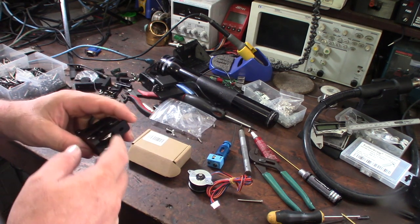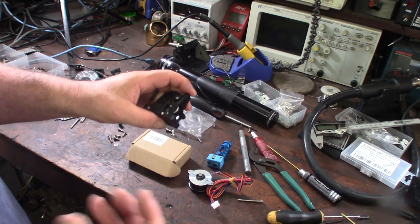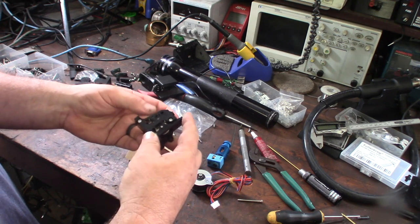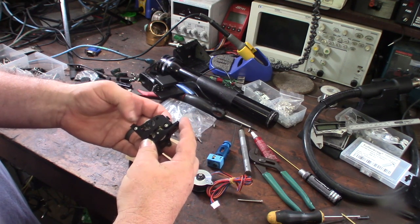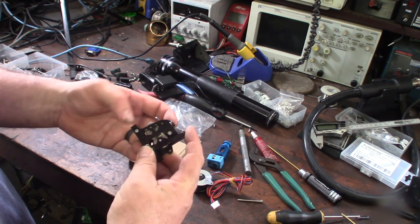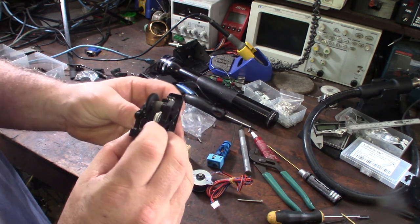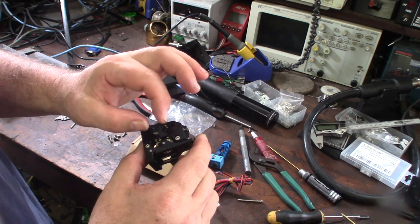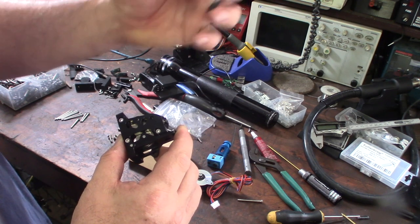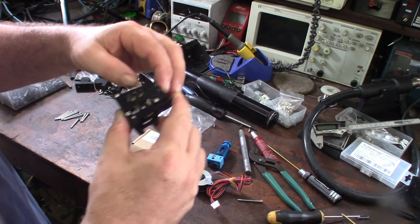I was actually thinking about designing something very similar to this, machined out of aluminum. This is like exactly what I had in my head. I like these Bontech LGX gears — they're much larger than the BMG gears. Because I'm building a high-speed CoreXY printer, I need a lot of grip and force to move a lot of filament fast, so I needed more gripping force.